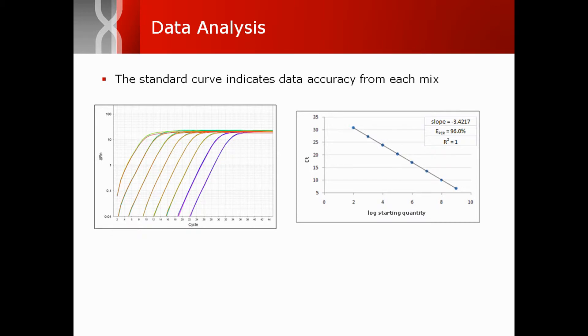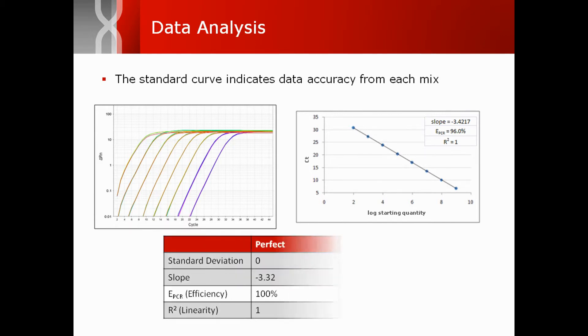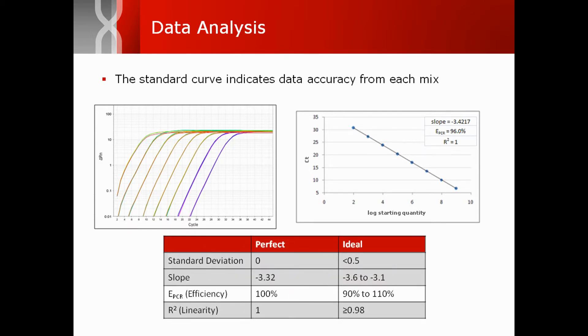The standard curve plotting threshold cycle number against log input indicates data accuracy from each mix. The table here summarizes the key criteria for sufficient mix performance.